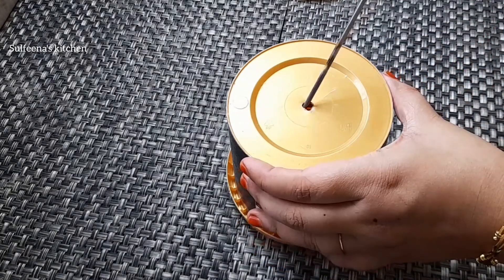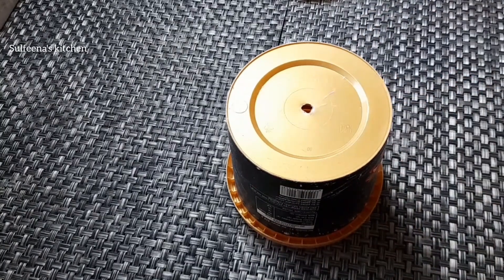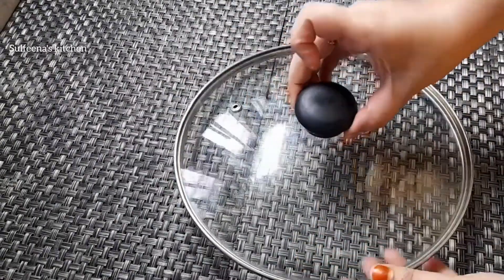This is something okay. After this, we put a bowl in it. Remember how it is?